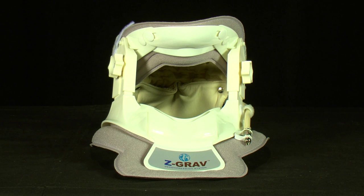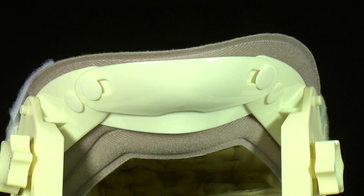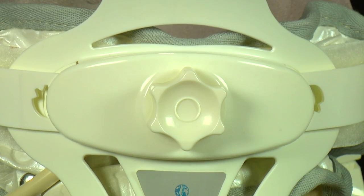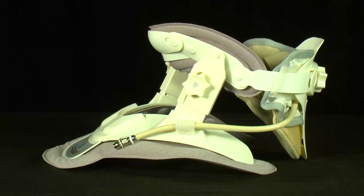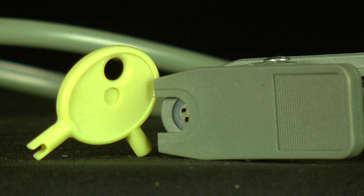The collar has a front and rear component. The front can be identified by the Z-Grav logo and the chin cup. The rear component has the Z-Grav air columns, curve stabilizer and inflation tube. The rear component valve and inflation tube are on the left side. The silver valve may rotate right or left to either retain or release air. The valve key is used when releasing air to deflate the air columns quickly and is the preferable method of air release.